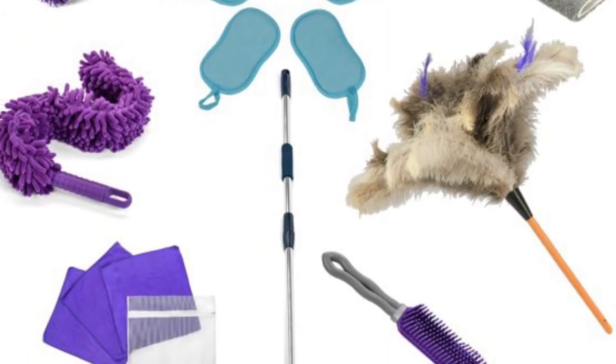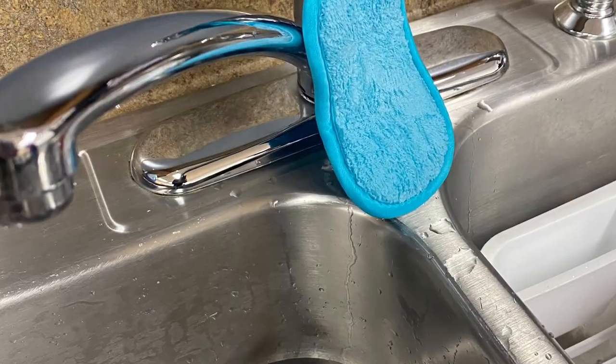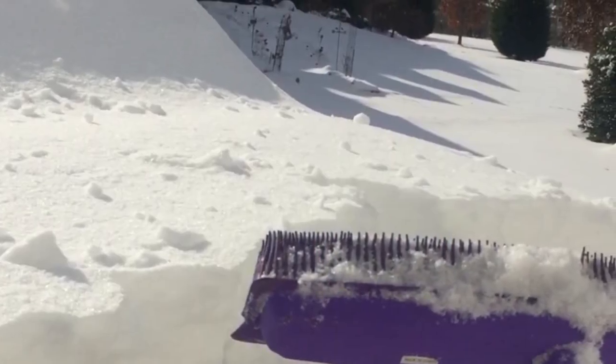Introducing the Pack of Inspiration from the Fly Lady. In this great home tools cleaning package, you will find all of the great home tools that you will need to bless your home on a daily basis.